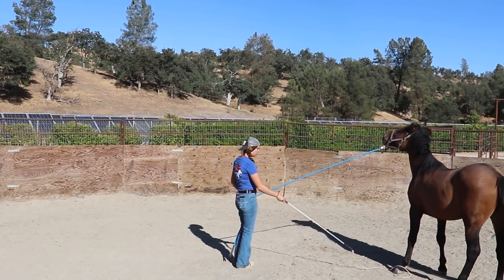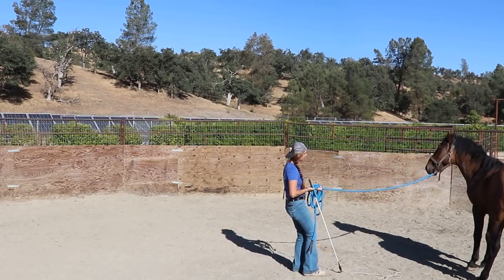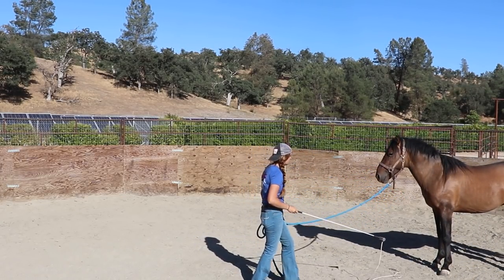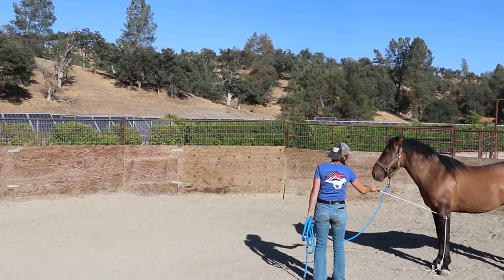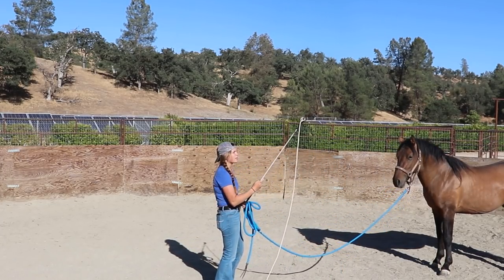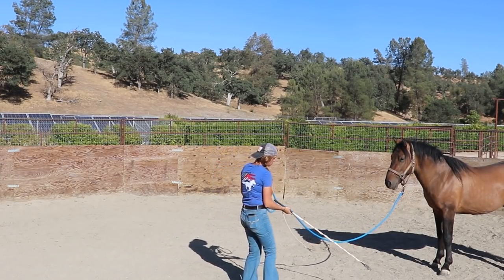It might have been since before when I was throwing the rope over his back — he didn't really react too much to the whip around his legs that time, so he might already be a little bit used to it, but now I'm really dialing in and focusing on it. Again, right there, just getting him to face up. And I am going to cut the session here and you guys will see the rest of it in the next video.